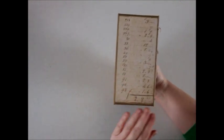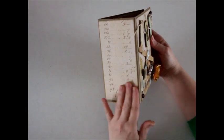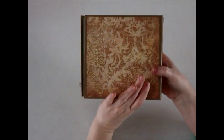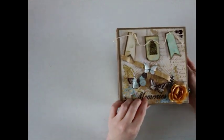On the spine I just left it plain. It's really chunky and I didn't want to add too much to the spine — I like when it lays flat. And then on the back I just left it plain as well. So let's go ahead and look inside.